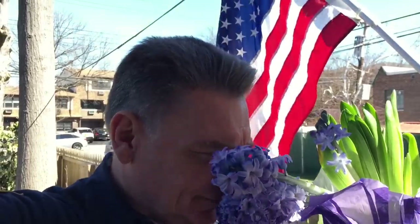Look at this. You know what this is? A hyacinth. Can you smell this? Oh, one of my favorite smells of all — the hyacinth.